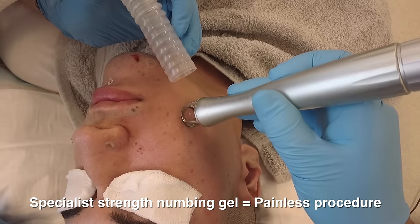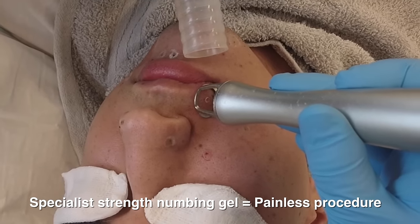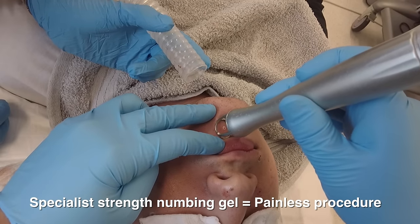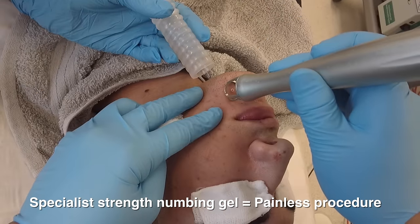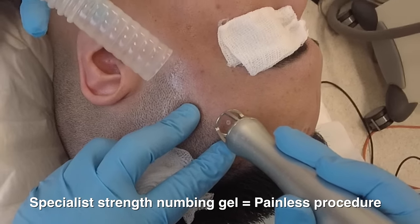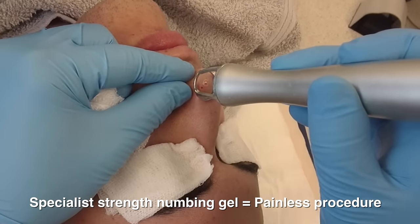It's important to realize that not all moles will disappear. The majority of moles will; however, if the moles extend deeply into the skin, such as junctional nevi or compound nevi, the moles may recur. Moles like intradermal nevi, or the ones that sit on top of the skin, respond best to laser treatment.